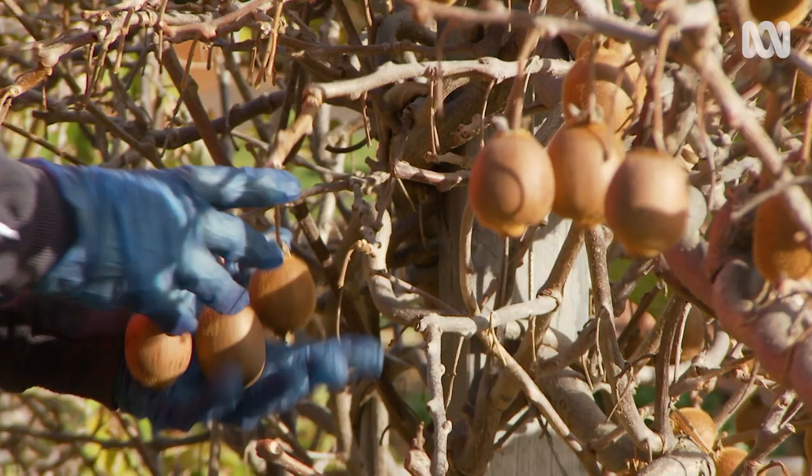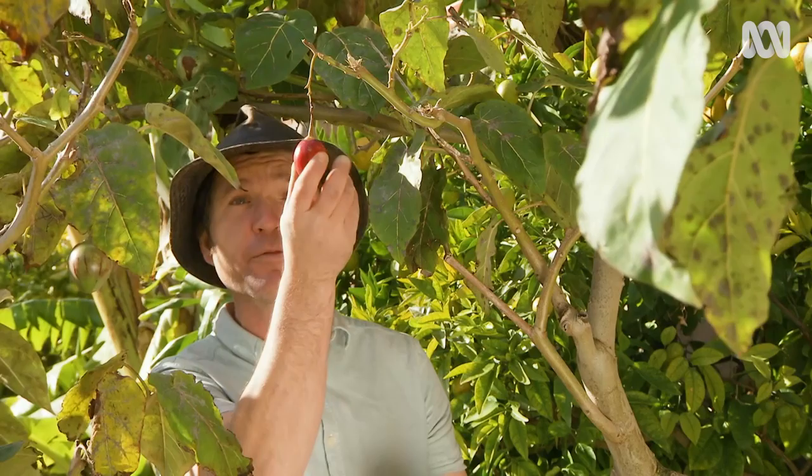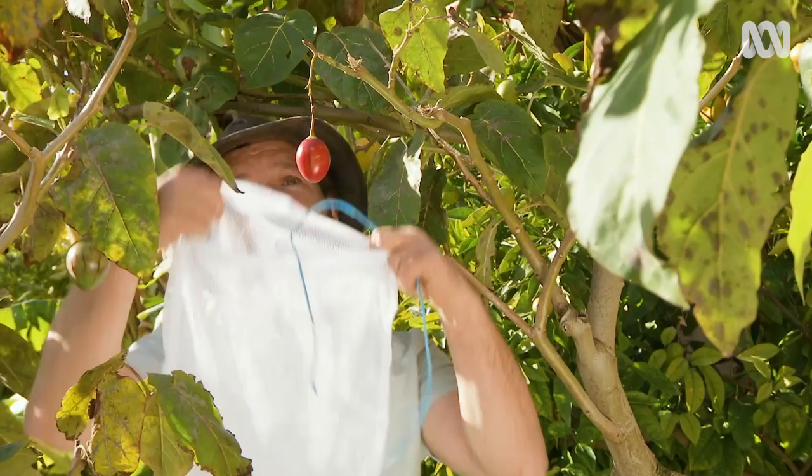One of the best ways of protecting your fruit crops is by netting. Netting can be quite involved, so why not take a leaf out of an old organic farmer's book and use a bag. As long as the bag allows airflow through so the fruit doesn't rot, you're fine. This is a laundry bag — you can use an old onion bag, they work just as well.